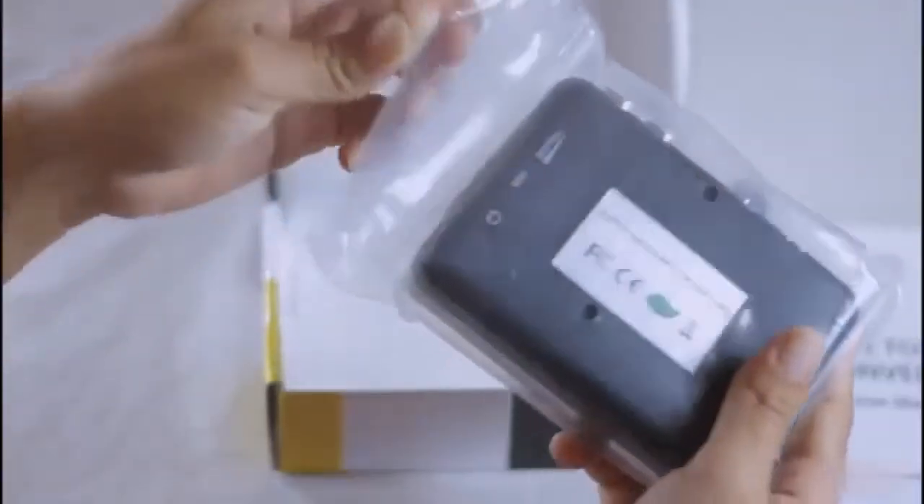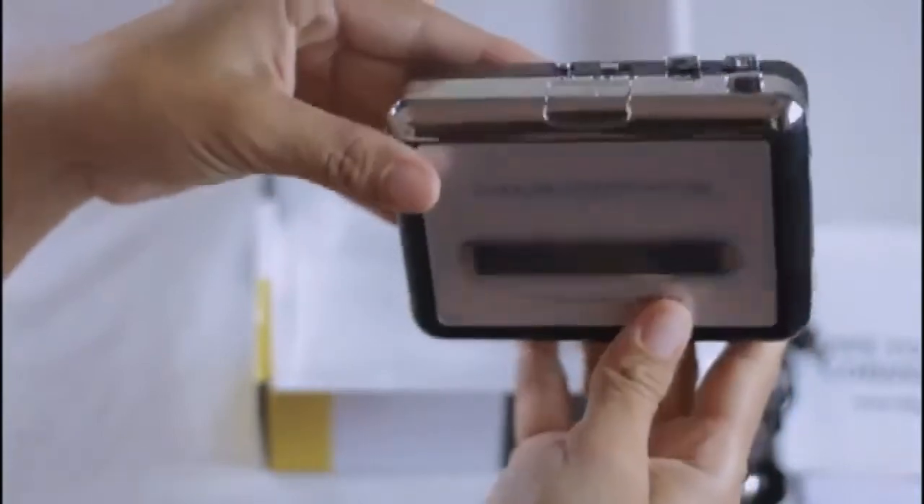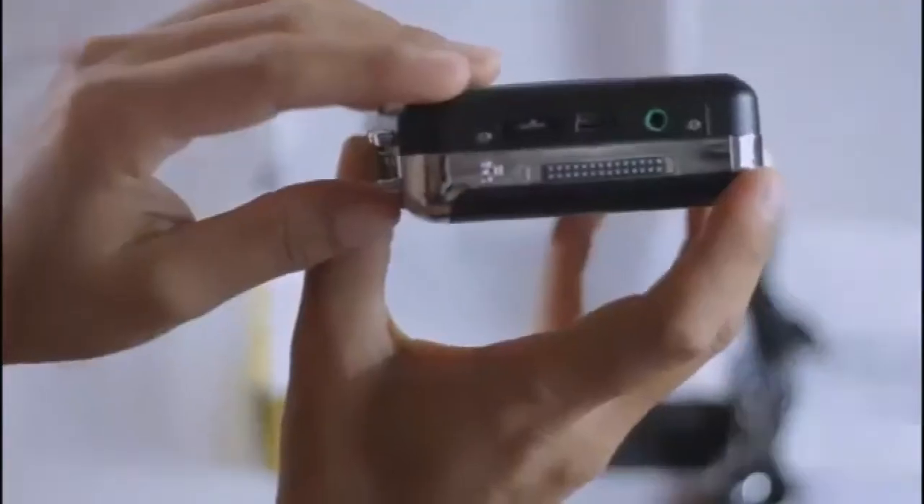Now, finally, let's unwrap the plastic cover of the Super USB Cassette Capture. This is the Super USB Cassette Capture for converting analog music to digital MP3 music.